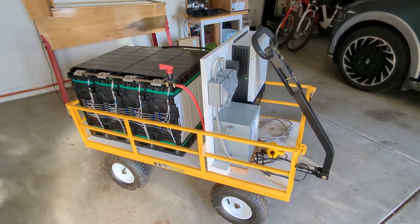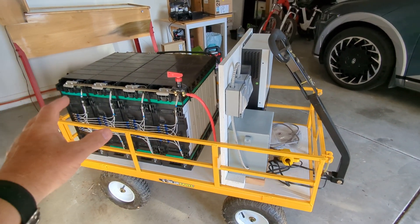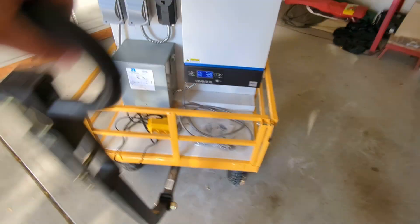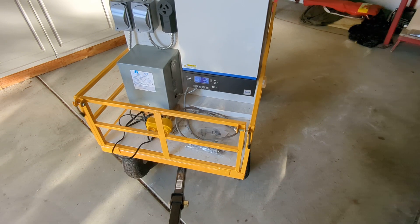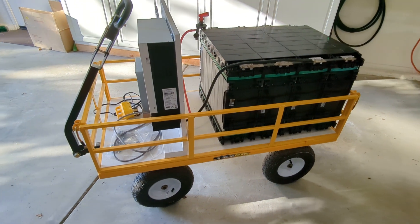When I first built it, I had the batteries forward over the steering wheels of the cart, and that did not work out at all — it was far too hard to maneuver. So I moved the batteries to the back instead, and now it's fairly easy to move around.